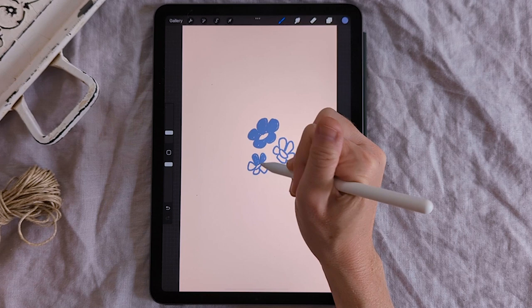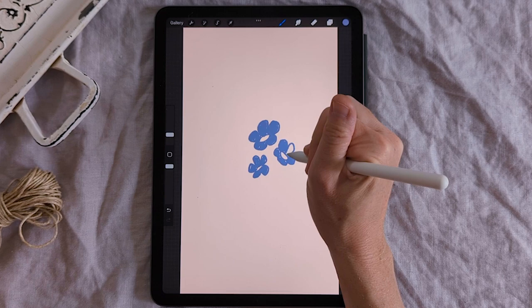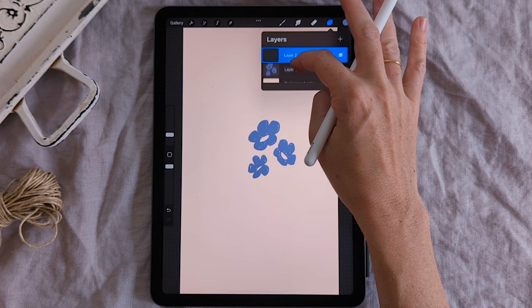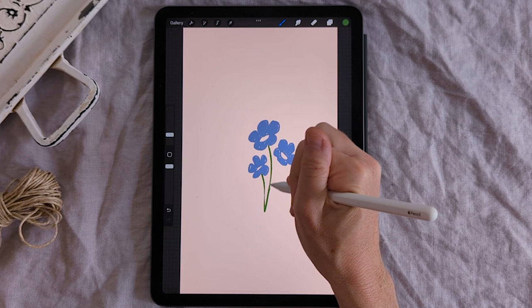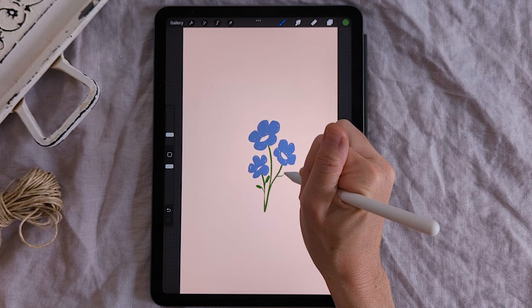I've done a cluster of three little blue flowers. Let's make a second layer — click the plus and drag it underneath so the second layer sits below the first. I'm going to pick a nice warm green and draw some stems to join all these flowers together, and of course add a couple of delicate leaves. Remember: when using that pen, pressure matters — if you want a thinner line, just lighten up on the pressure a little.